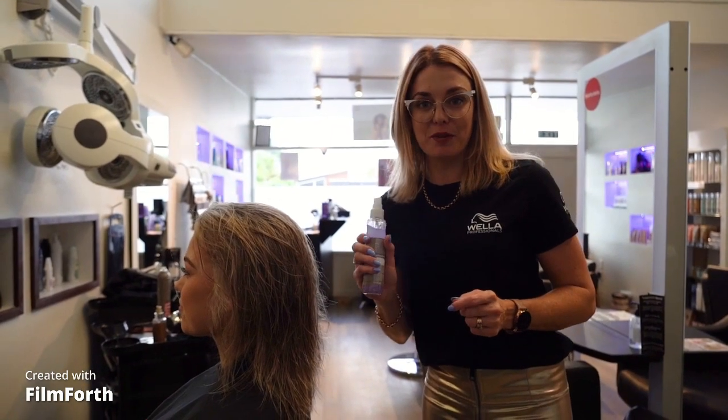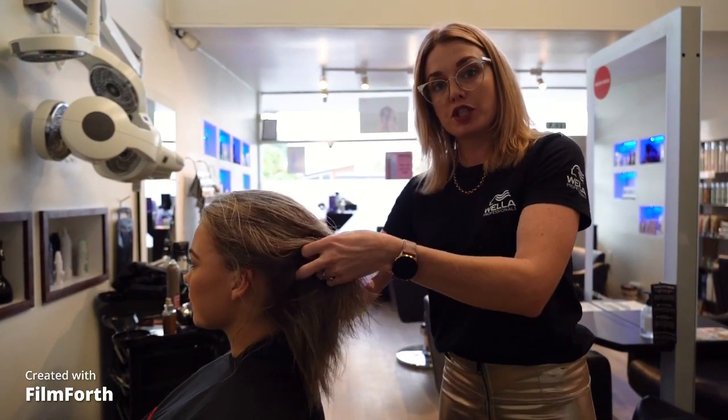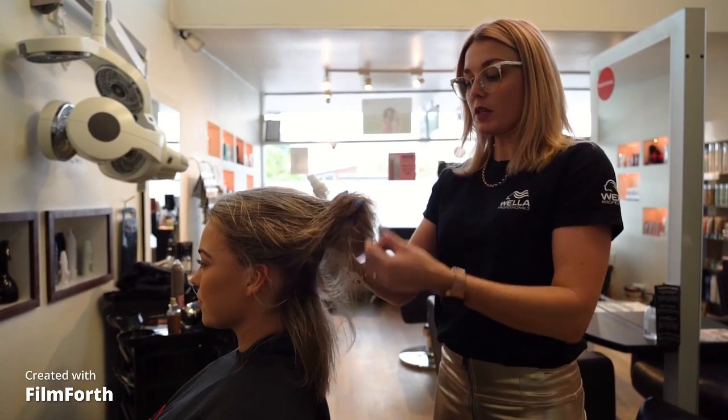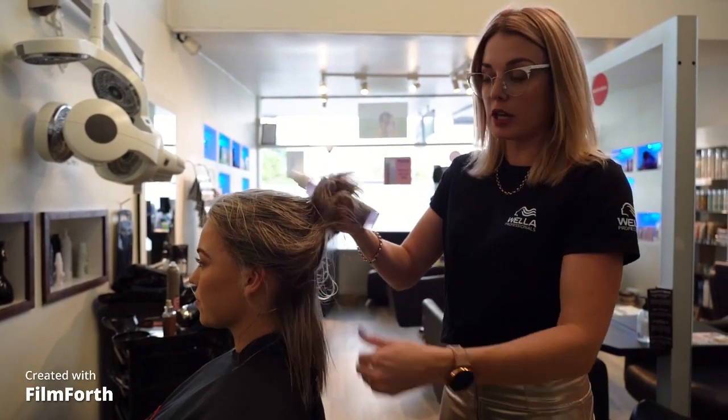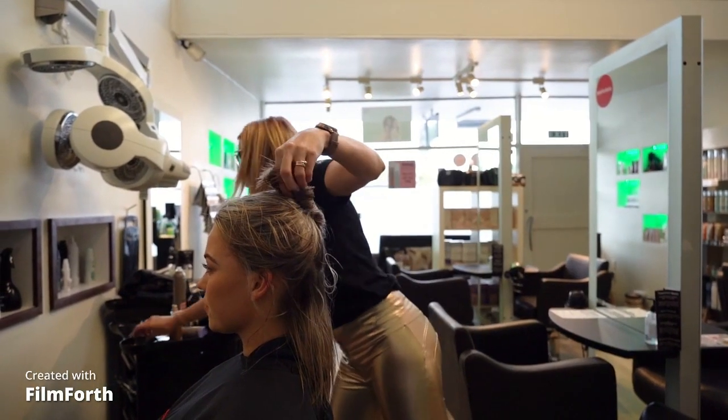Say for example you got your hair wet — a really awesome thing you can do with Thermal Image, if you don't want to wash your hair again, is you can just freshen up your look by spritzing Thermal Image in before you blow dry your hair.